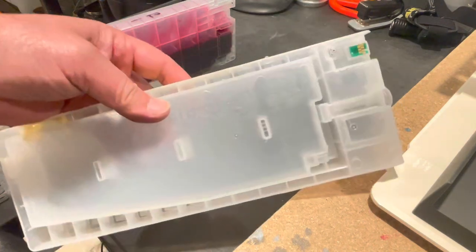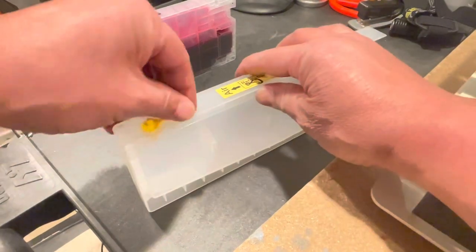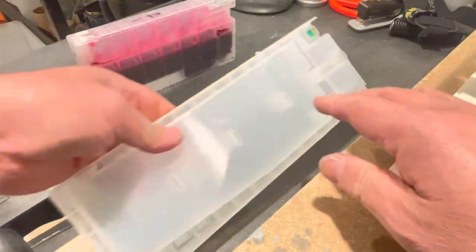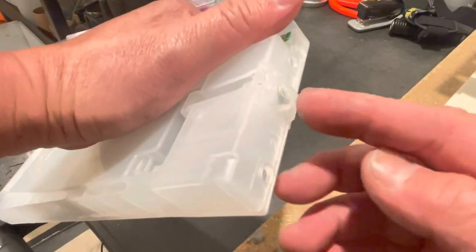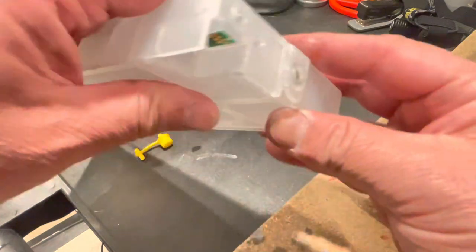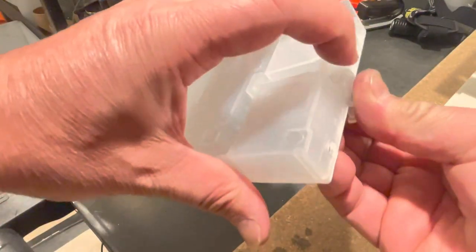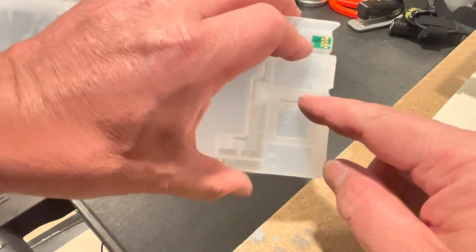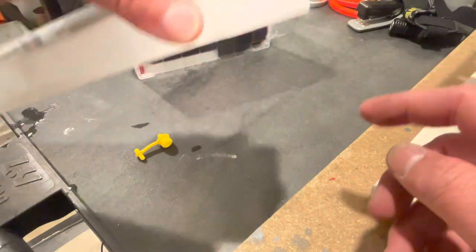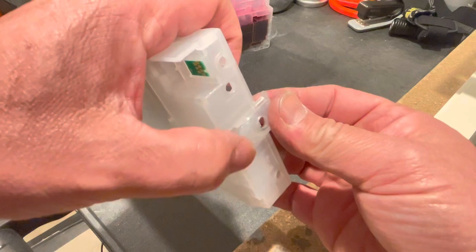Each cartridge will have air plugs — go ahead and remove those. All these cartridges have a nipple on the front where the ink comes through into the machine. This part right here is removable, and we can usually slide it off just like this. There is a silicone gasket underneath, a ball bearing, and then a spring — you can usually see it on the side.